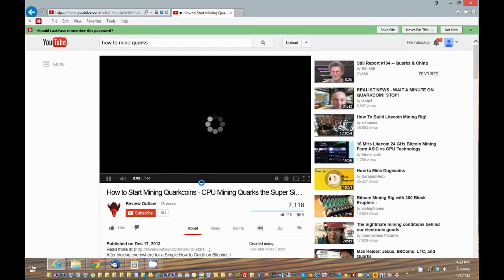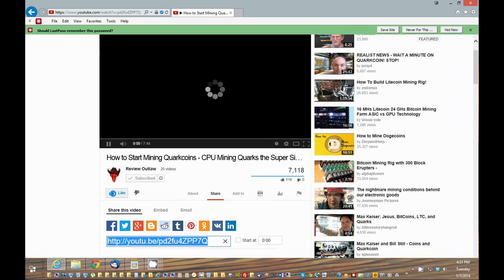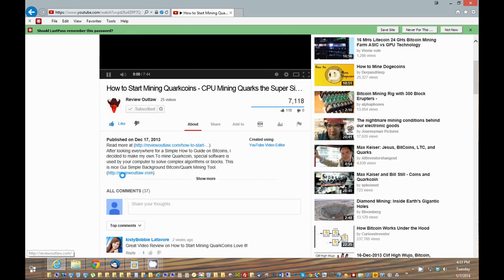I just want to say thank you for watching my video. If you have some time, please click the subscribe button, and if you liked it, please give me the thumbs up. That will help my videos and my channel out greatly. You can view more about my posts and videos at reviewoutlaw.com — I've put a link in the show notes. Thank you.